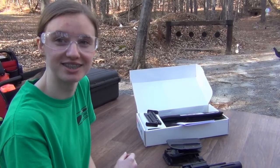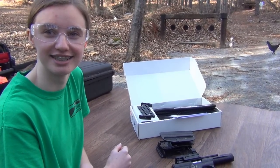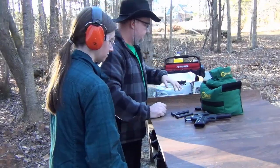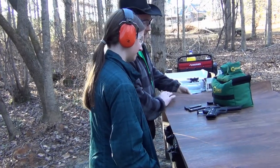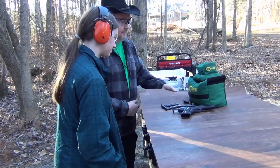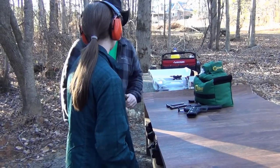When do I get to shoot it? I wanna shoot it. How about now? Okay. You think you can handle the power of this 22 long rifle? I don't know, it's pretty big and scary looking. It's probably comparable to that .50 caliber you shot. Well, I guess there's only one way to find out. Give it a try.